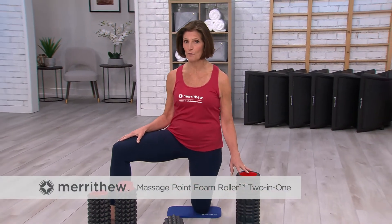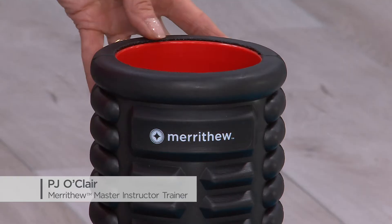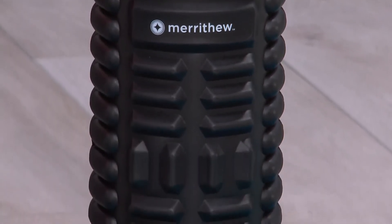The Merithu Massage Point Roller is constructed with EVA foam and features a vibrant red ABS core. The textured surface will help release the buildup of fascia that can lead to uncomfortable muscular knots.